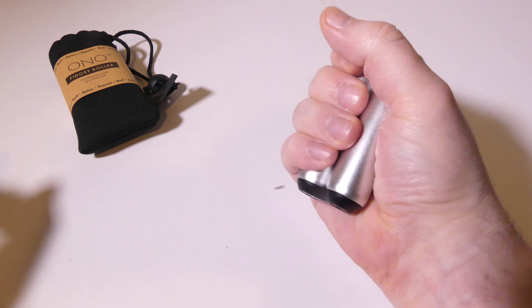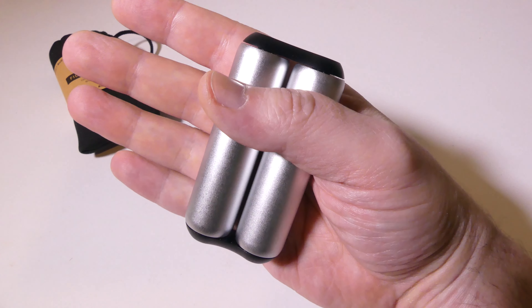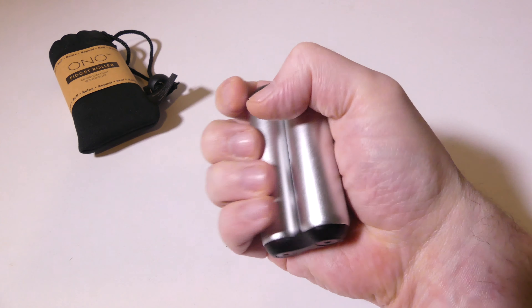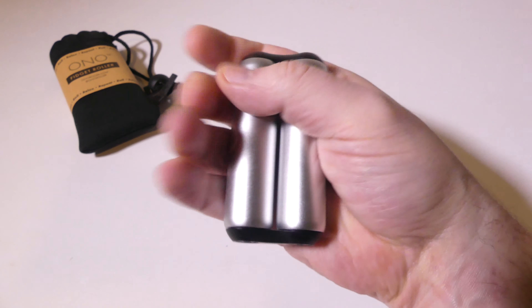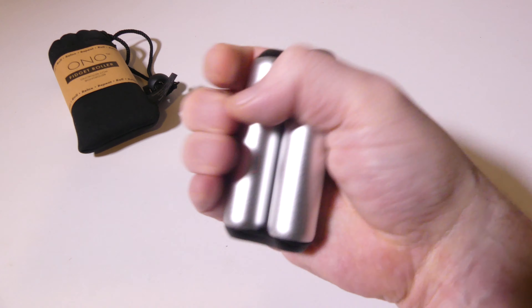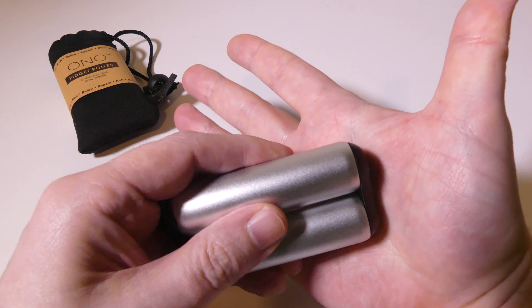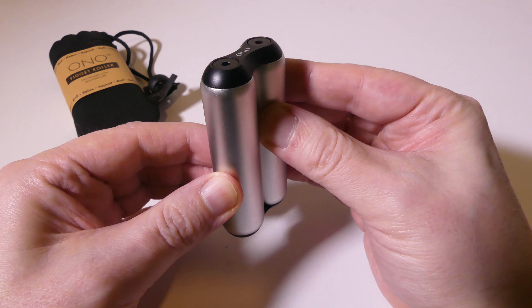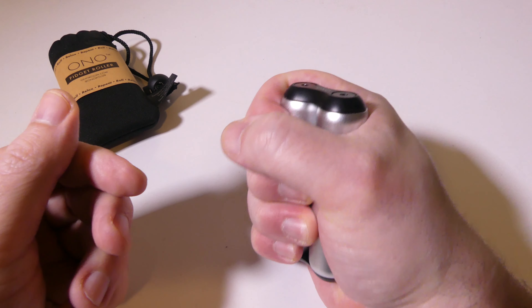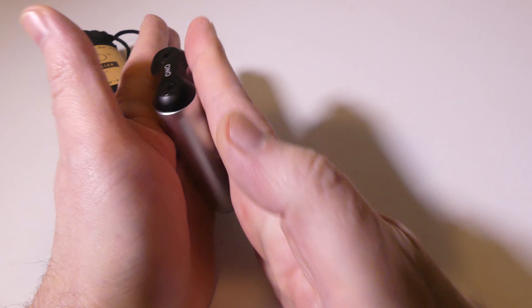I want to let you take a quick listen to how silent this is when you're using it. [demo] It's pretty silent — the only sound you really get is my hand against the aluminum; the device itself is completely silent. So if you were to use this in a meeting where you get anxiety and need something to take your mind off of it or help you focus, you're not going to bother anybody else.